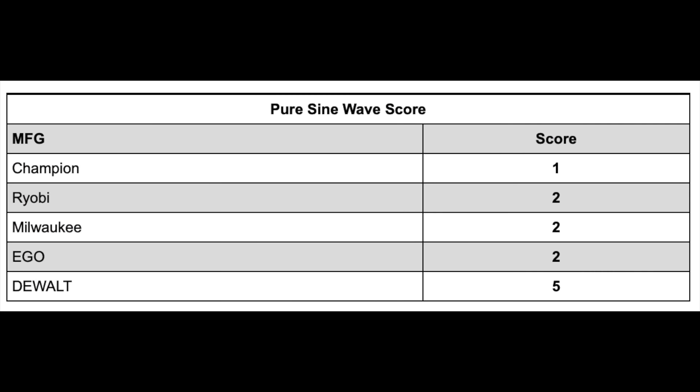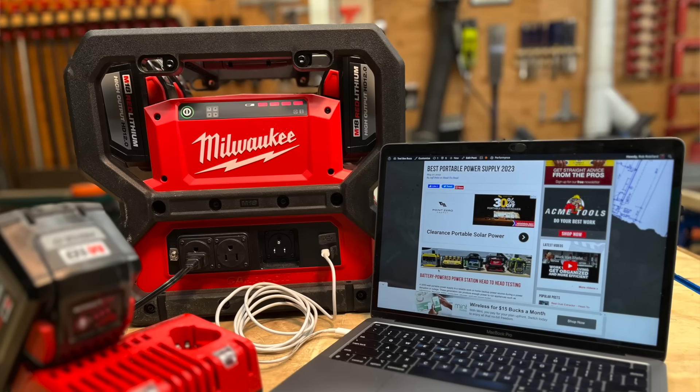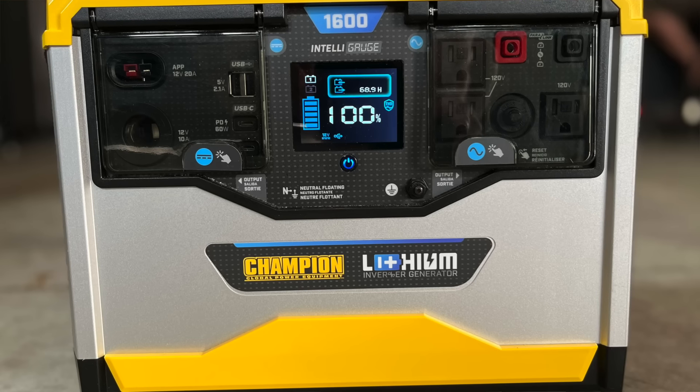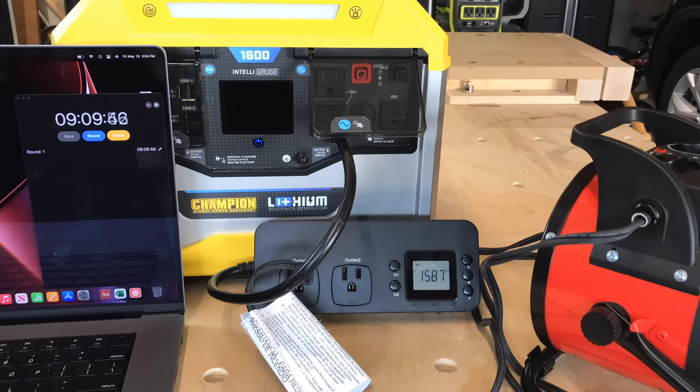Most power stations provide pure sine wave power, which prevents overheating and damage to sensitive equipment by providing a more stable voltage and frequency output — the same type your utility provider generates. Champion, EGO, Ryobi, and Milwaukee all provide pure sine wave. DeWalt offers a modified sine wave and is not recommended for delicate electronics. Champion also offers a THD Shield feature — total harmonic distortion protection — which powers down the station when battery levels drop too low to maintain less than 5% THD, protecting sensitive electronics. This feature can be disabled for robust devices like a space heater.